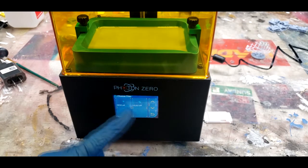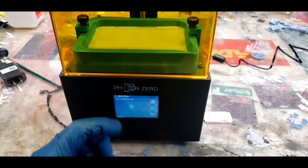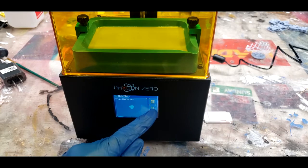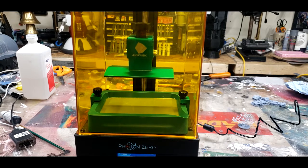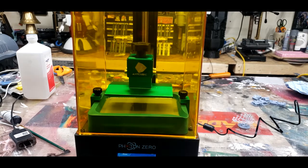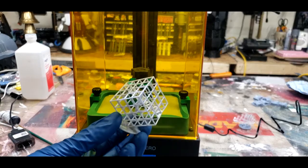All of your files are displayed on this screen, and we'll choose this one. It actually shows you a tiny little 3D model of what you're printing — which is completely different from every other printer I own. Then you hit the play button and the build plate drops down into the resin, UV light comes on, and it begins the process. This particular file takes around 4 hours to print, but I went ahead and sped this up through magic and already printed it.